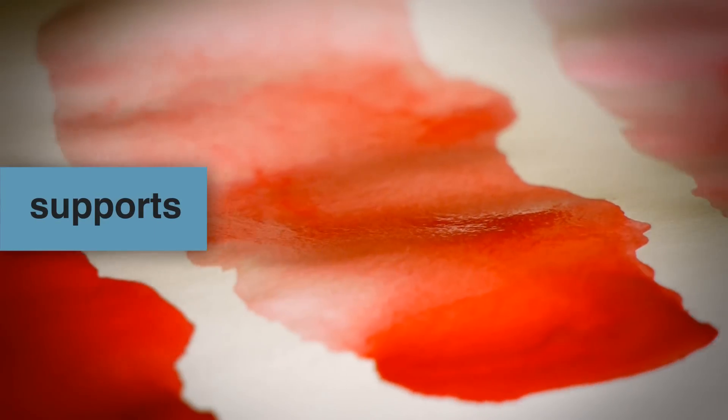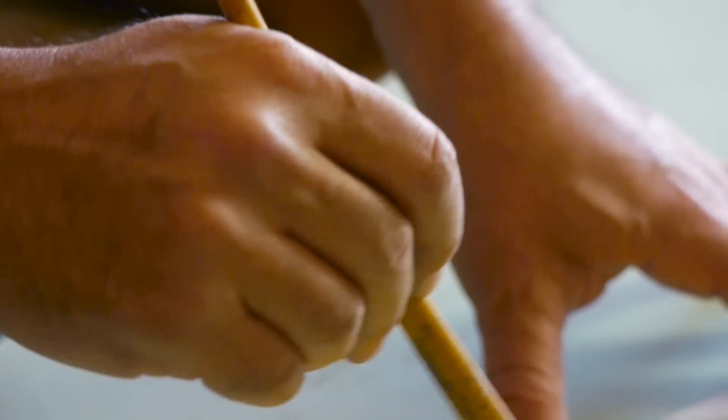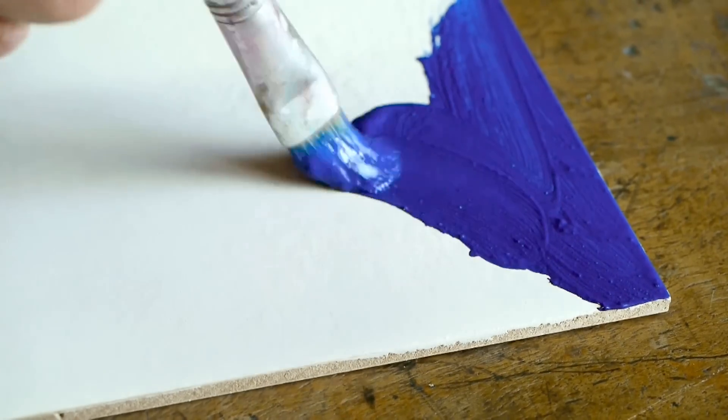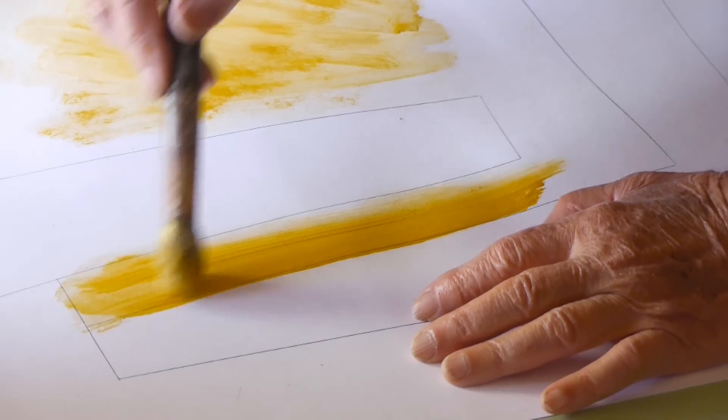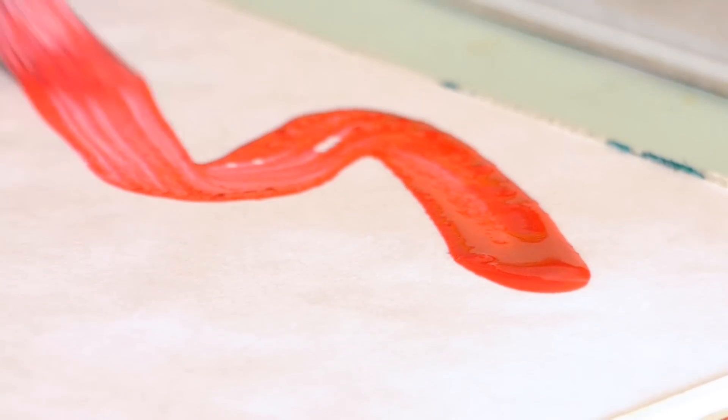Supports. Cuní colors can be used on any type of support, including wall, canvas, board, paper, ceramic, metal or stone, showing excellent performance even on glossy supports.